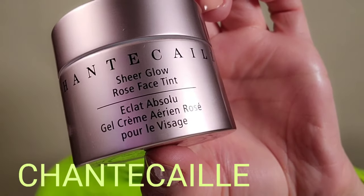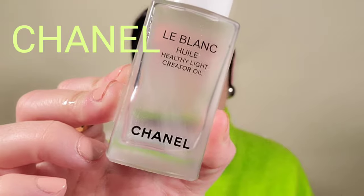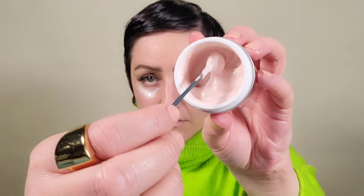On to my favorite prep product of 2022, the Shantikai Sheer Glow Rose Face Tint, and a couple drops of Le Blanc oil by Chanel. I like to first put the oil in my hand, warm it up, and then pat it into the skin with a nice little massage. Then grabbing the Shantikai Rose Glow Face Tint and putting that right on top. It's very important if you have dry skin to make sure you have a nice hydrating base before we create a matte complexion.